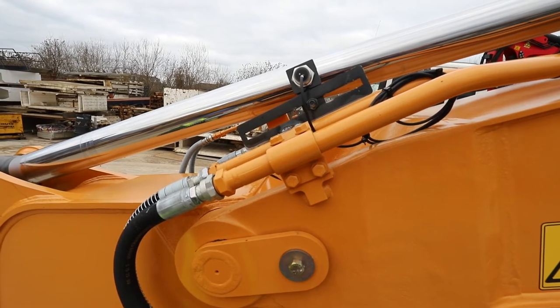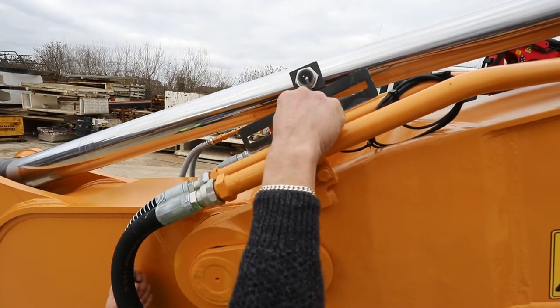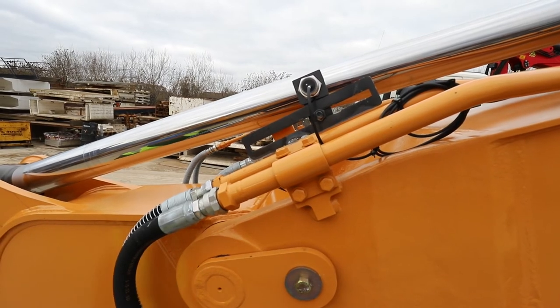This is the arm sensor, and it can be adjusted anywhere along that track to determine at what distance you need to set it for the arm.